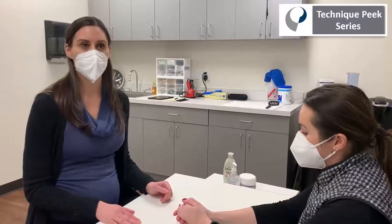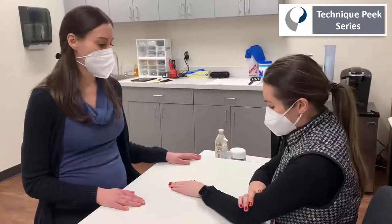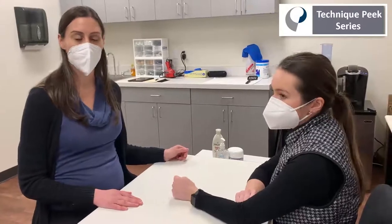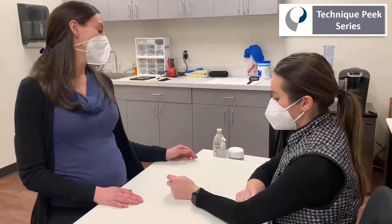Today I'm going to talk about how to make it to mobilize a PIP joint. This can be used to mobilize a stiff PIP joint, and it could also be used to enhance tendon excursion if there are any scar adhesions that are limiting active range of motion of the PIP joint.